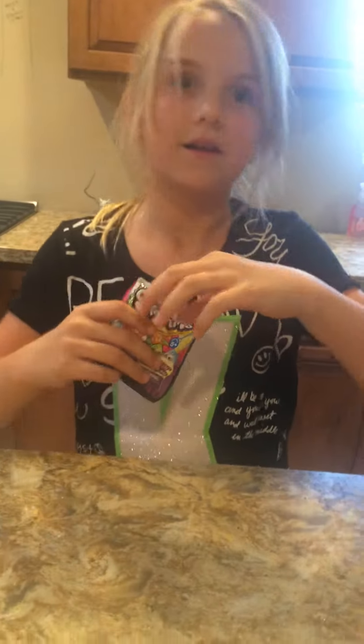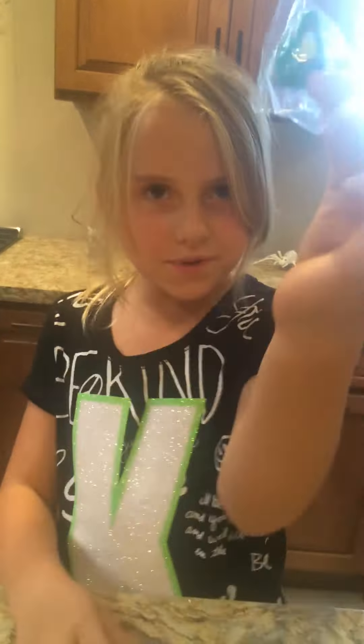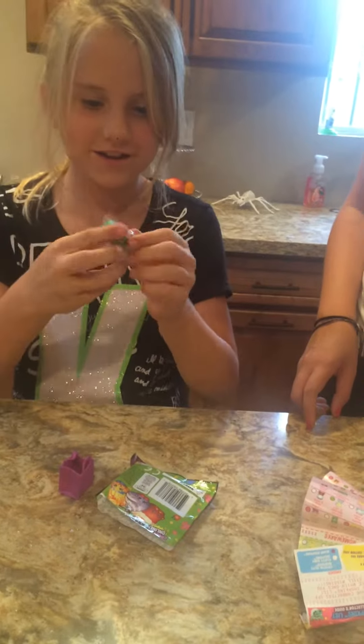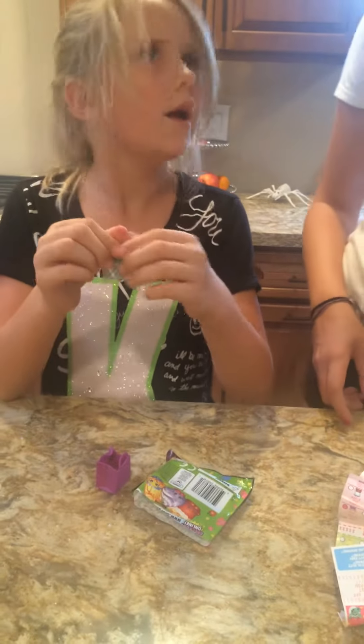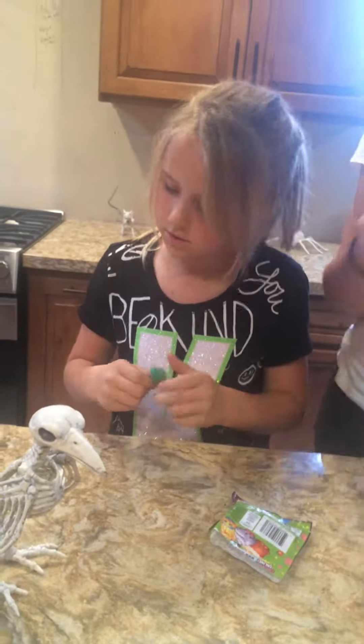I'm trying one. And we got Dippy Avocados. That's awesome. Do I have this one? No, you don't. Okay, open your thing.